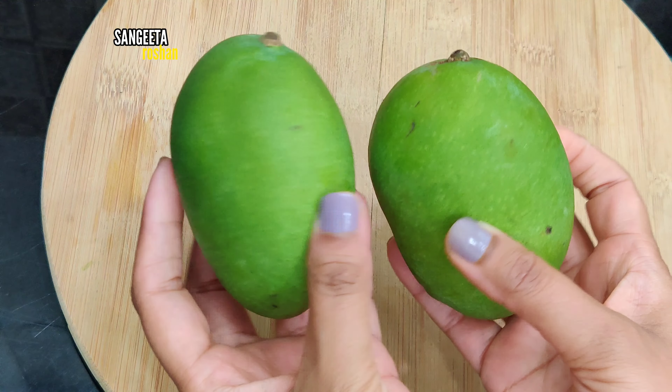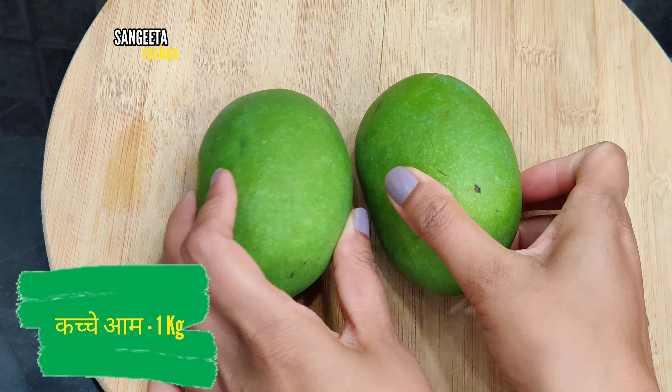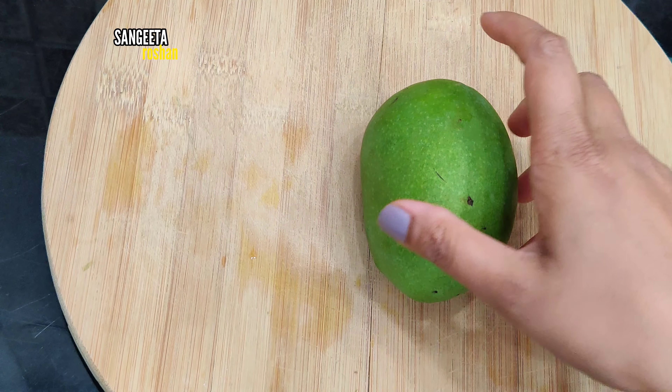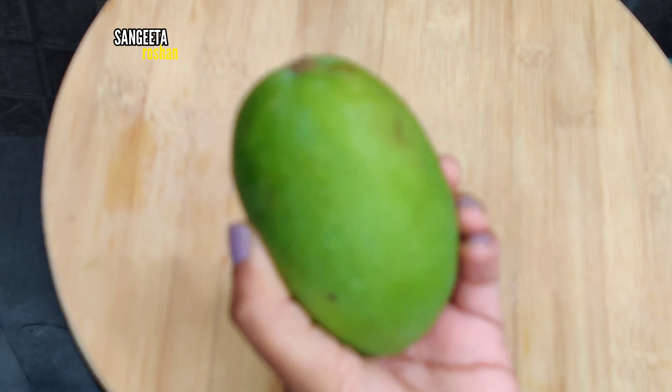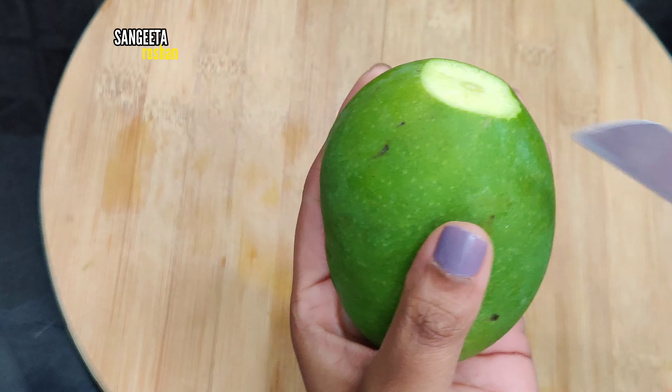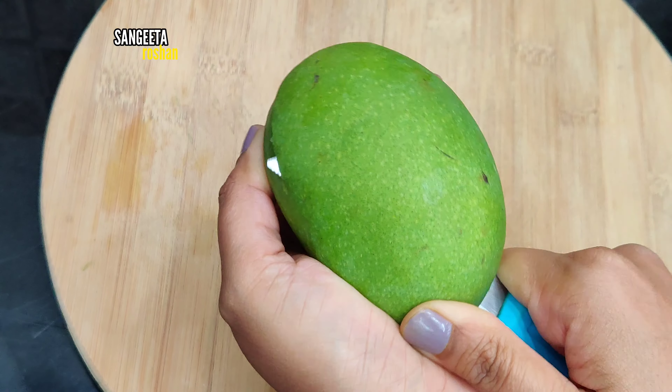First of all, we have 1 kg of aam. We have washed it well. Now we will cut the pieces and remove them.